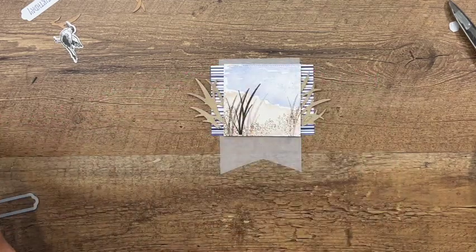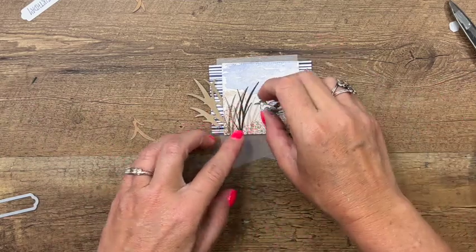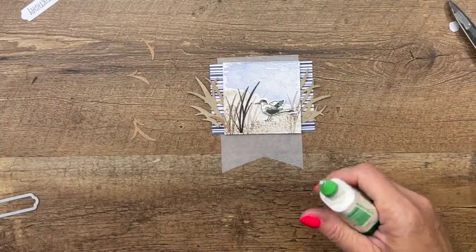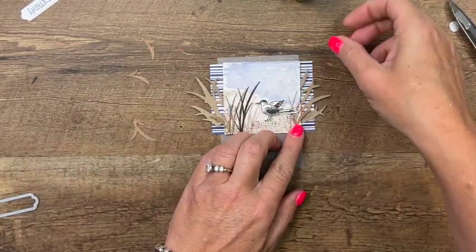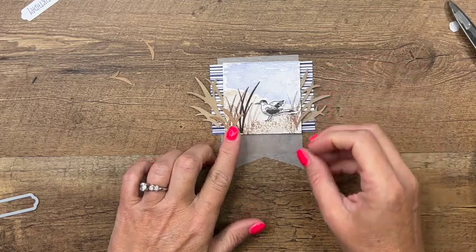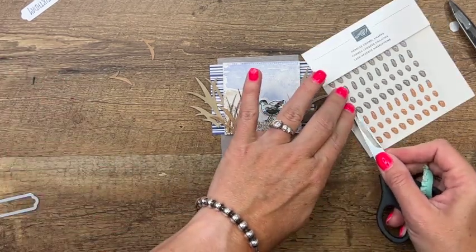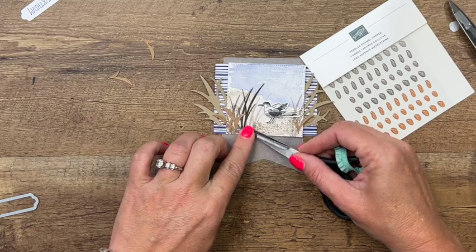Let's place our little seagull right there. Then I'll take these smaller Crumb Cake grasses and adhere them down here with some glue. You can do as many or as few as you like. Then my favorite part — these adorable little pebble enamel shapes! They're so fun. I'll take maybe three and put them down here on the bottom.